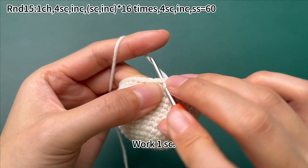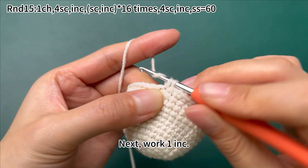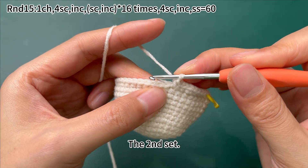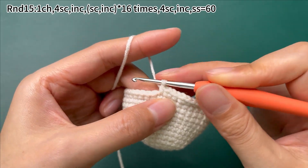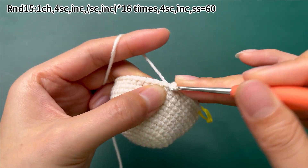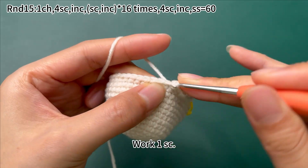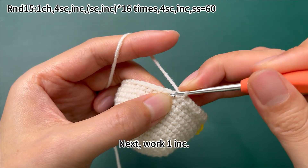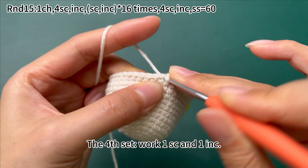The first set: work 1 single crochet, then work 1 increase. The fourth set: work 1 single crochet and 1 increase. Continue working 1 single crochet and 1 increase for each subsequent set.